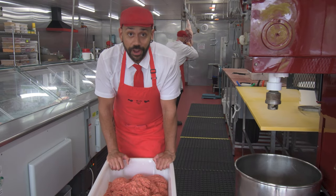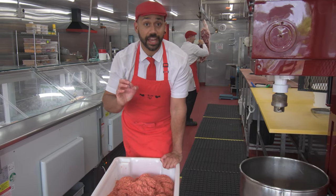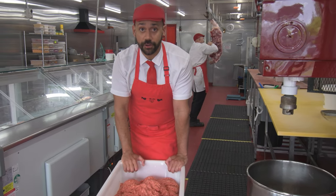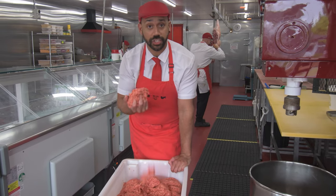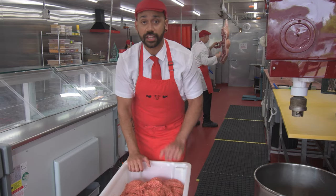So today what we're making is a beef, cheese and Vegemite sausage. We're also going to turn that same mix into a burger. So for yourself at home, if you want to make yourself up a beef Vegemite cheese burger, you're gonna have that recipe — you can find it in the link below.